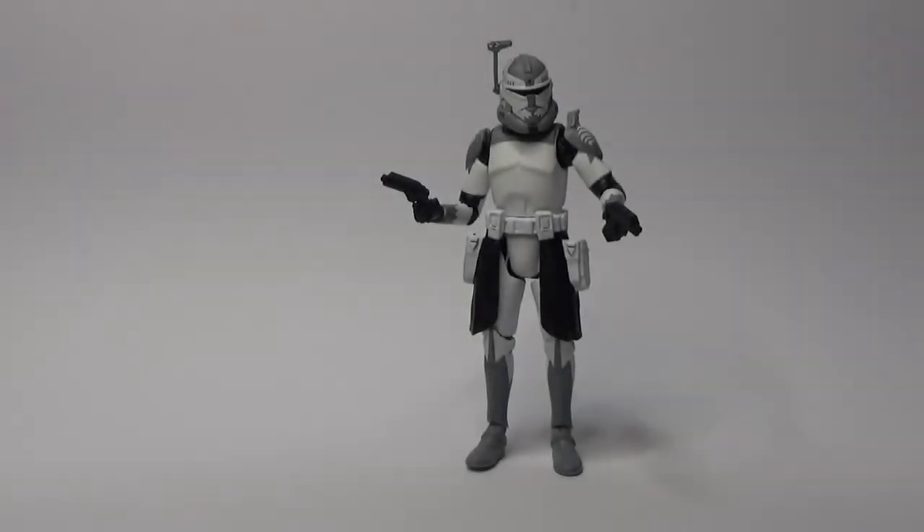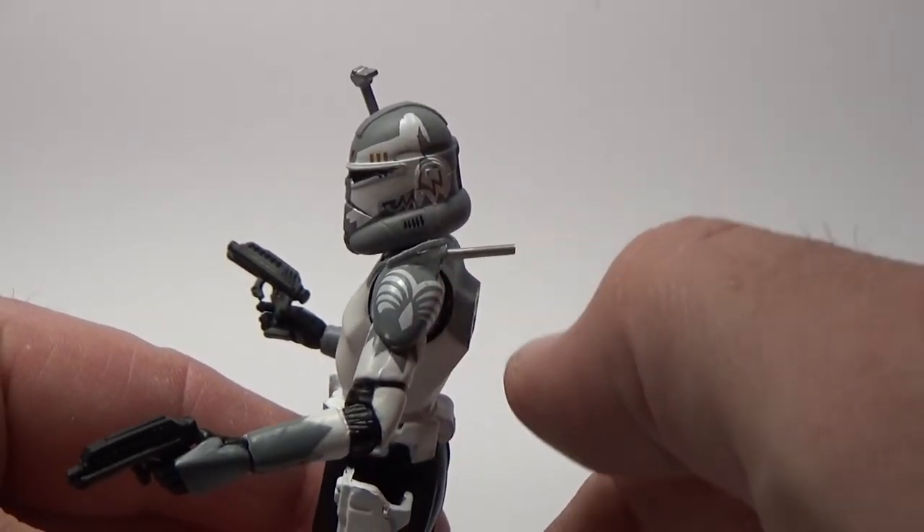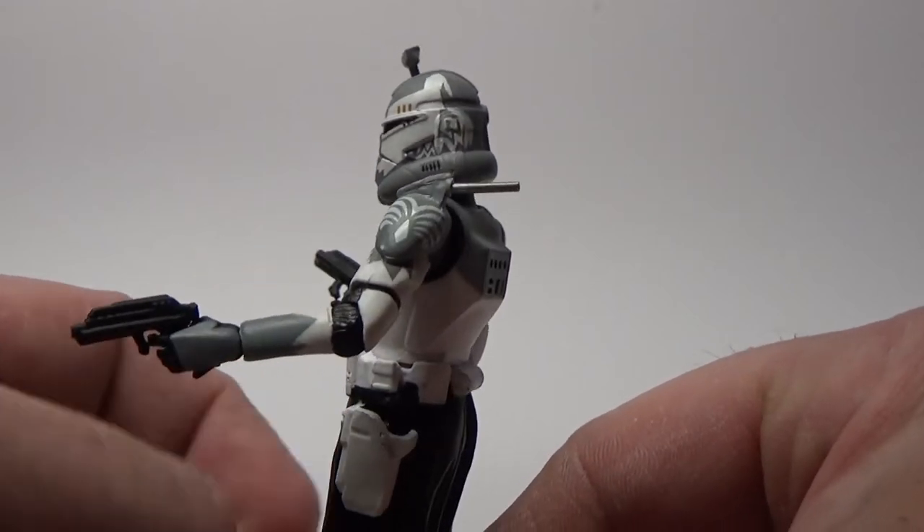I've actually done a few mods to this figure. One mod with the antenna — I wasn't really happy with the antenna on the shoulder. Here's a close-up look at Commander Wolf out of the packaging. It's a pretty sweet figure; I'm really happy with this clone. They've been using the same body mold since about 2014 when they switched it out in the 3.75-inch Black Series line. If you have this figure you'll notice he comes with a big white antenna that looks a little phallic for my liking, so I went ahead and chopped that off.